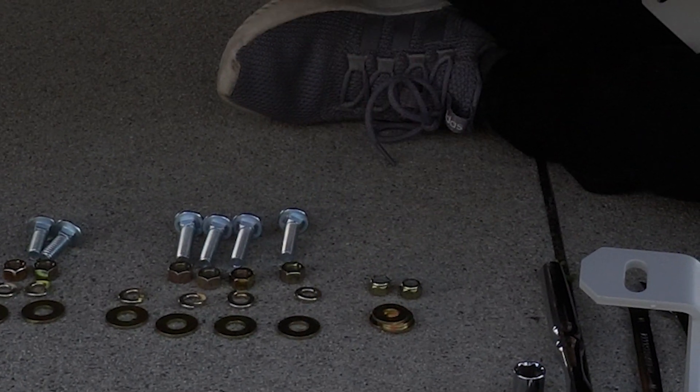I'm going to hold it up with my knees so it doesn't escape from me and run away. I'm going to grab one of these brackets — like I told you guys it comes with two — slide it right over, and we're going to grab one of these carriage bolts. You want to make sure the bolt goes upwards. Now that it's in its upward position, I'm going to grab one of the washers, a lock washer, and then one of the nuts.